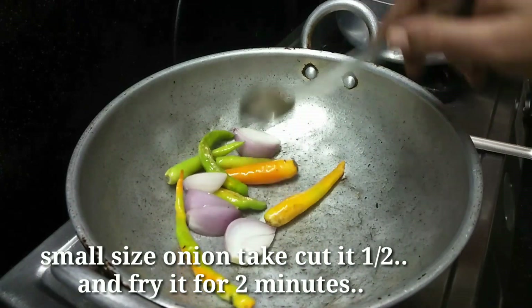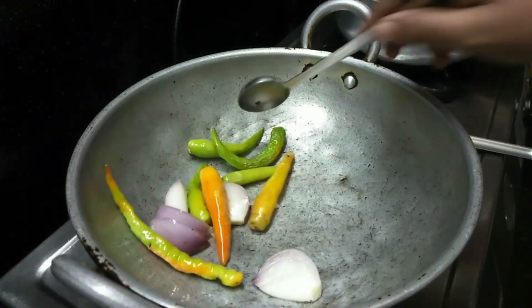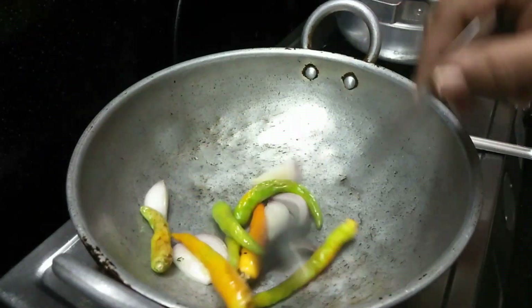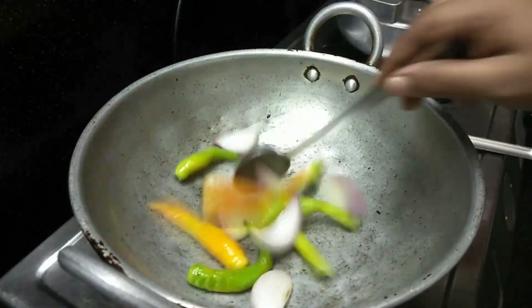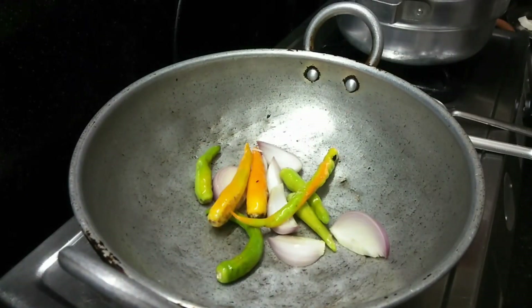Half of these, and then we will have a little bit of a half of these. We will have a little bit of onion and burger fry, so we will have a little bit of fried rice, in about 1 minute.